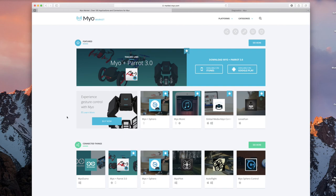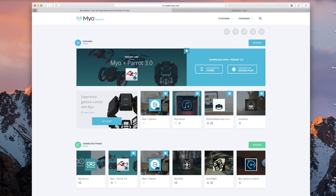This is the Myo Marketplace. Think of it almost as the Apple Store or the Play Store, in which it allows you to download different applications to actually use your Myo. This includes drone devices as well as presentations like PowerPoint, YouTube, and different kinds of games. Let's go ahead and take a look.